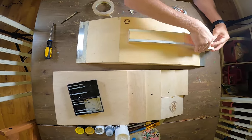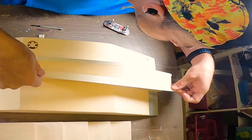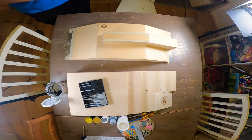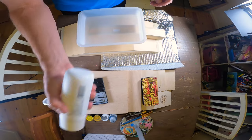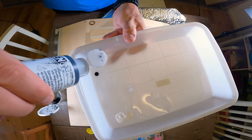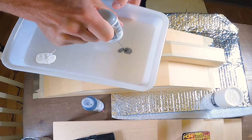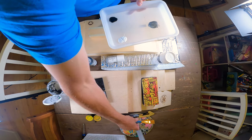Fingerboarding in general, I'm fairly new to — I just kind of found out about it a year ago and I had no idea how large the community and industry is for it. There's a good amount of awesome companies out there that are just building extremely cool, well-built fingerboards and obstacles. You kind of name it, it's out there. It's pretty incredible.